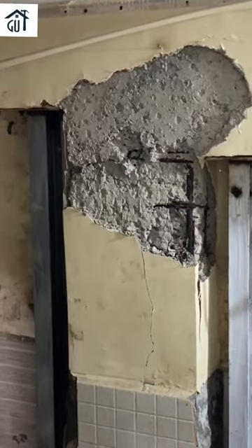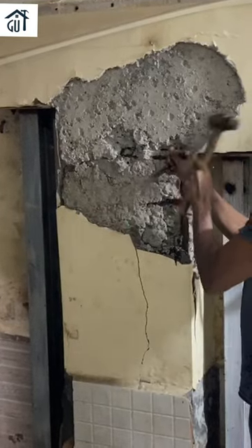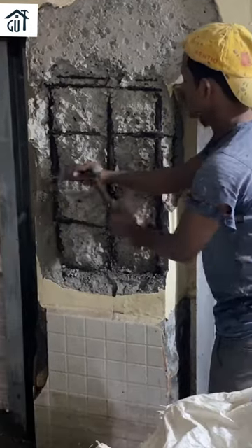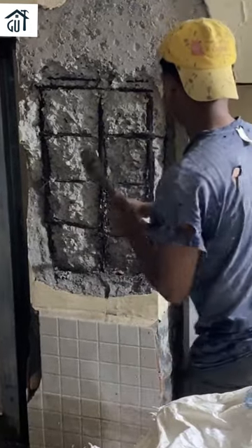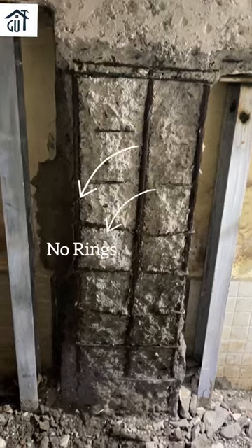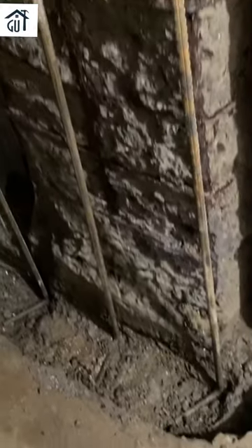Now after providing support to the column, we are removing the loose concrete from the columns. We are then providing new steel reinforcement to the column.